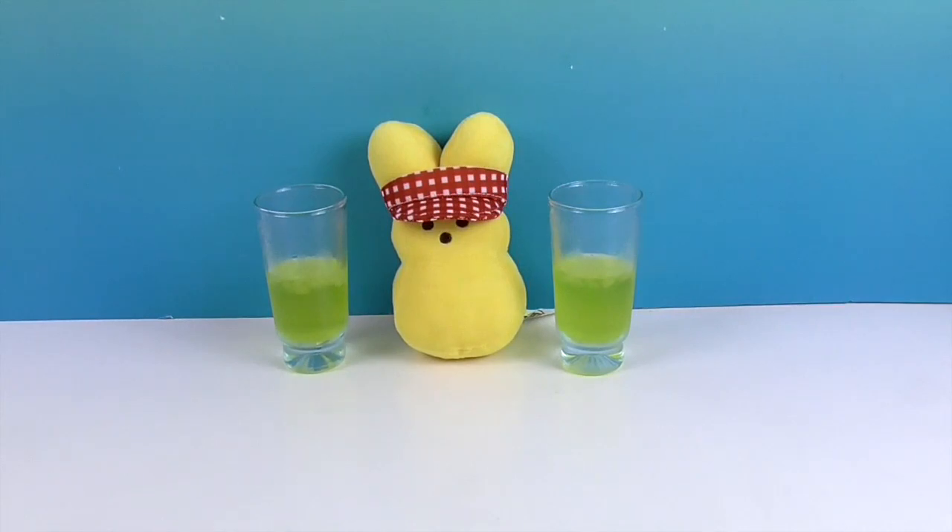He stirred it himself — he's like, "That'll be five dollars a glass." All right, so there you have the Peeps lemonade for this season. I thought it was a fun thing to try, and I definitely think if you're a fan of Peeps and lemonade, you will definitely like this. It makes 32 ounces, so that's awesome. Thank you so much for watching — as always, come back and see us, like, subscribe, and we will see you next time!